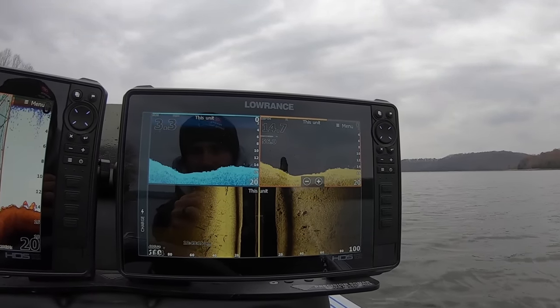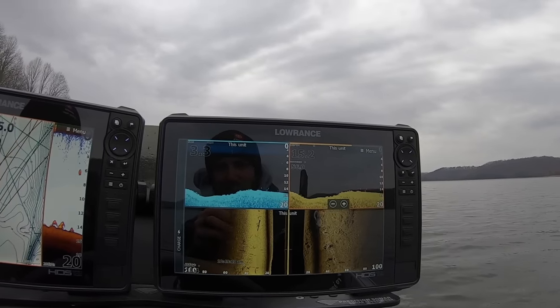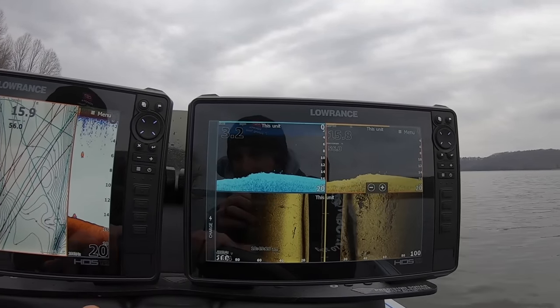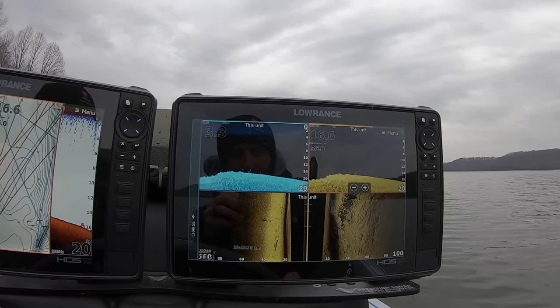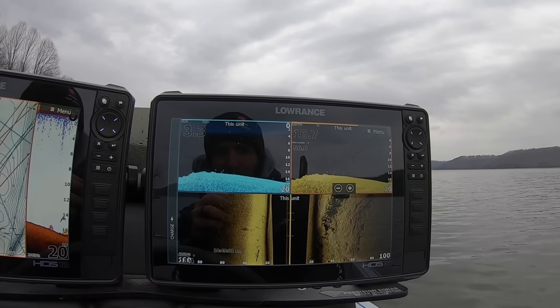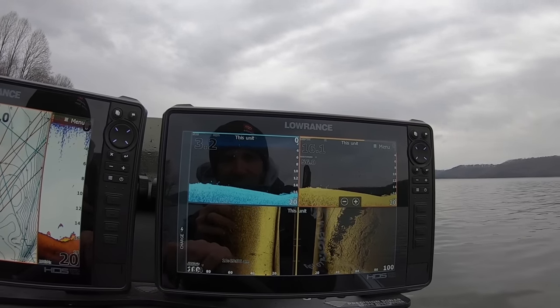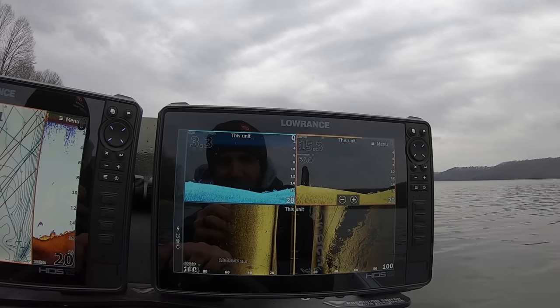First off, I want to talk about how I'm set up right here at the console. I've got two HDS-12s right here — Lowrance HDS-12 Lives. Not the pros, just lives. I'll have the pros on my next year's boat, but there's not a ton of difference in them. There's a few differences, but these lives are perfectly fine. They're great units. I've run them for the past three or four years, and I love them.